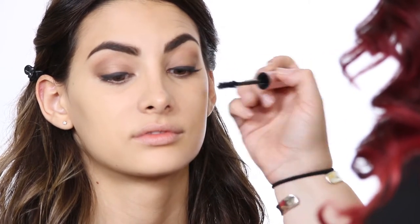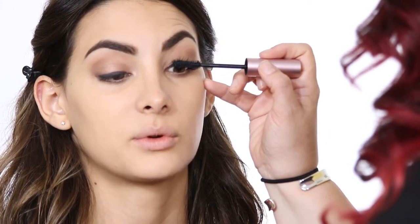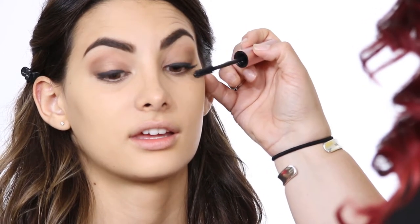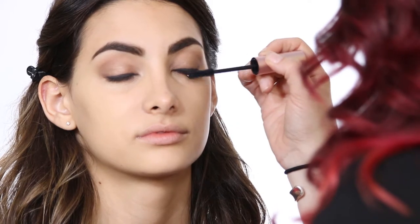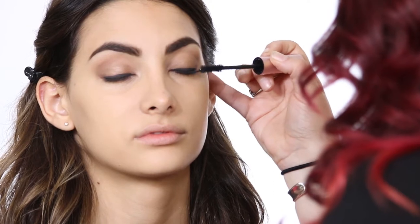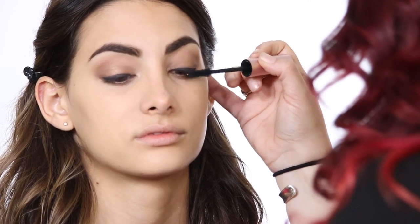I'm just going to begin with the wiggle. Blink into the wiggle — and you can do this on yourself too. You can just blink right into it for those who have issues doing their mascara. Then if you just close for me, I'm just going to go right along the top and get right in there. And when you're done, just kind of fluff them right back up.